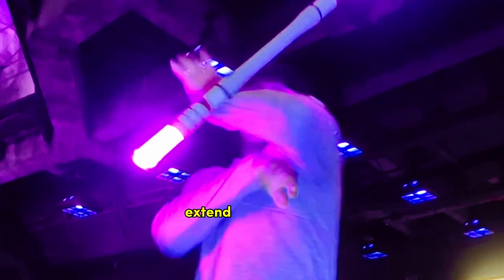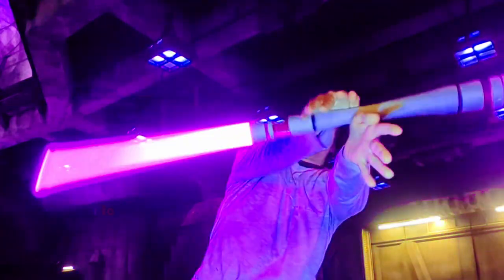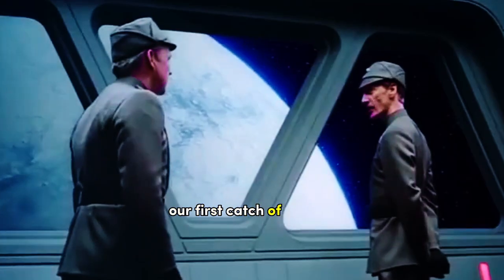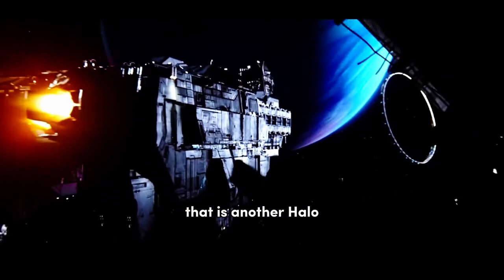When the hilt hits the wrist, extend that arm out and catch the hilt in the opposite wrist. Pulling that hand back to the chest to mirror the prior step will allow the momentum to carry the hilt across the newly kinked arm — our first catch of the day. This trick can be turned into a continuous pattern by using a halo to transfer back to the start.